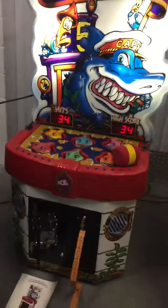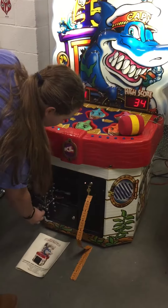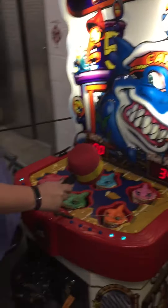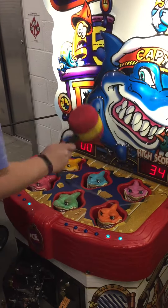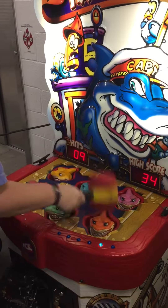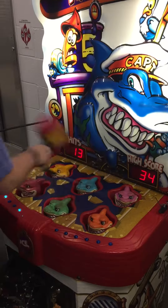And now Hailey will show you how to play. It's on 50 cents, so she'll just coin it up here. You can hear the sound. Right now it's on 20 seconds to play — you can adjust that. You can see it's keeping track of her hits. Great moneymaker for the younger kids. She got 11 or 12 hits so far.